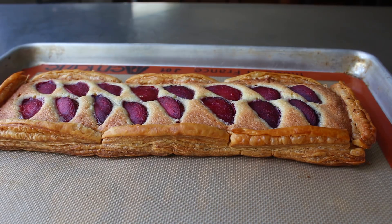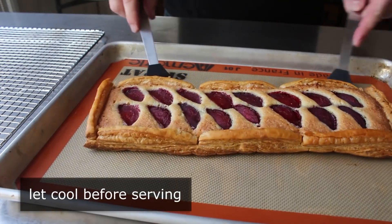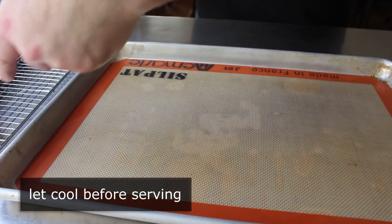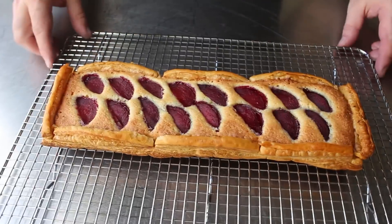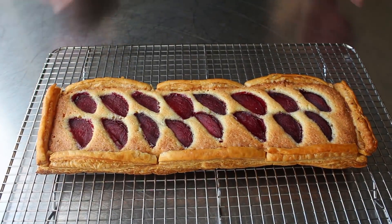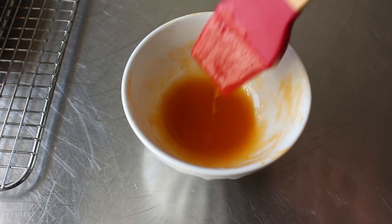Of course it's time to deliver the usual bad news: we have to let this cool completely before we serve it. We'll transfer that onto a rack so it can cool all the way down without the bottom getting soggy. Before we eat this there is one more optional step — brushing on a glaze, which I'll describe in more detail in the blog post.